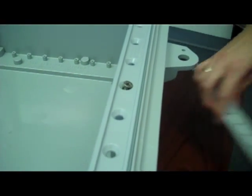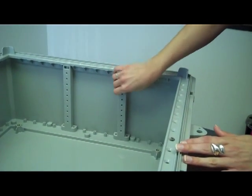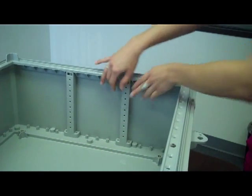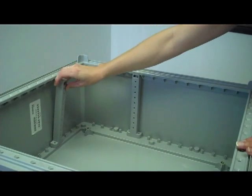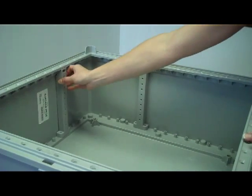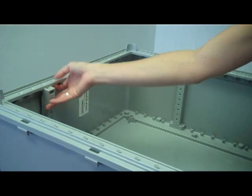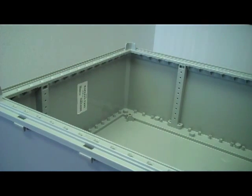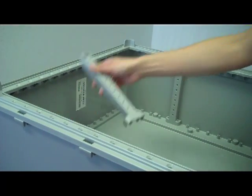Customers can order extra interior rail stiffeners and, along with side panels, which are available as an extra option, allows for equipment to be mounted to the sides of the enclosure interior. With available extra accessories, customers can mount equipment on every side of the enclosure interior, including the back panel, the door, and sides. No other enclosure offers this flexibility and mounting options.